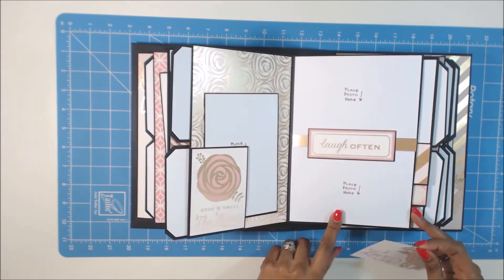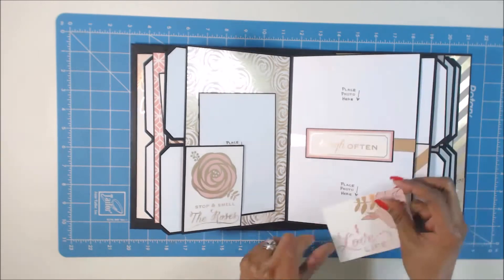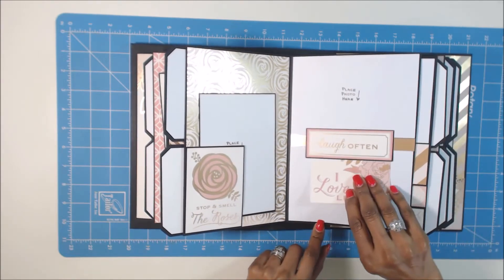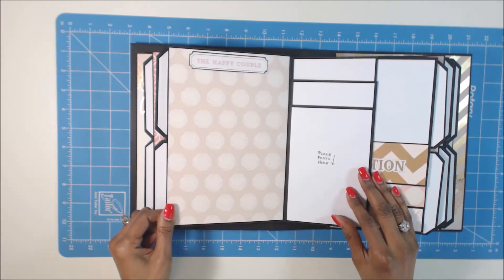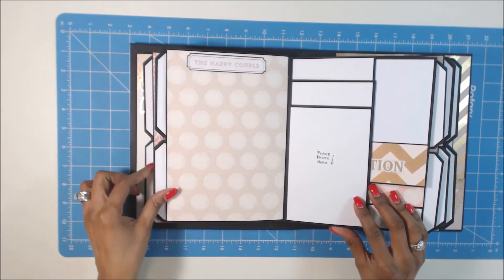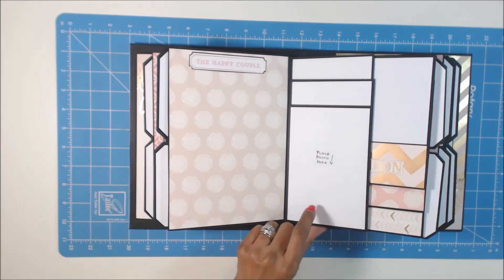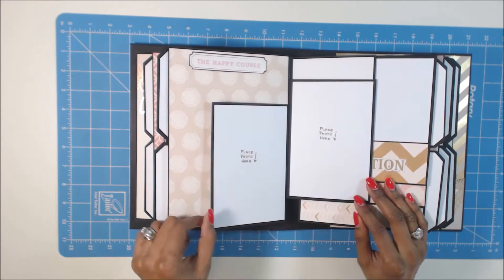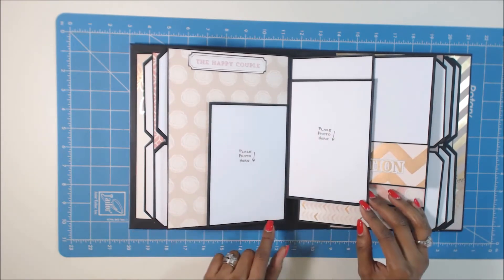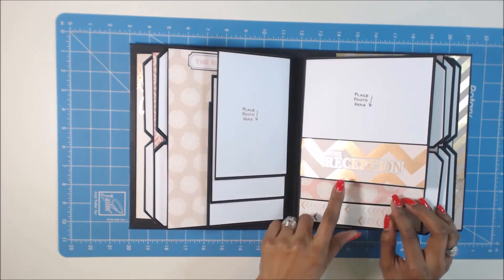And then here's another tag. Now this was part of the paper line — I just cut it out. And then you can just slide a picture in under the little flap here. I thought that was nice. And then here's another one — the happy couple. I didn't put a lot of pockets in here so that she can put pictures in. And you can do different sizes — five by seven, you can cut them down. And then here's more space for four by six.